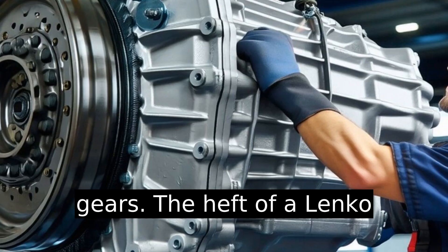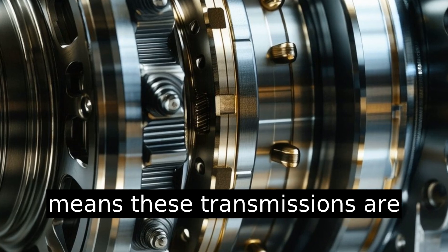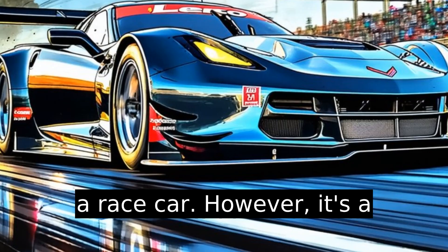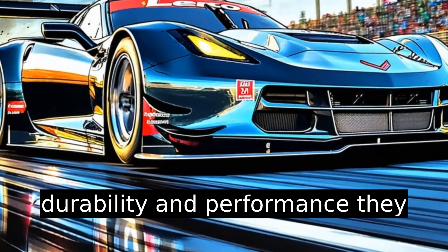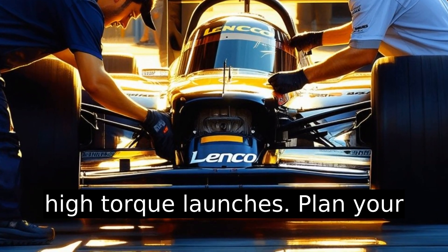The heft of a Lenko transmission cannot be ignored. Weighing in at around 110 pounds, these transmissions are heavier than many components in a race car. However, it's a small price to pay for the durability and performance they bring. Pro tip: the weight distribution can actually help stabilize high torque launches.